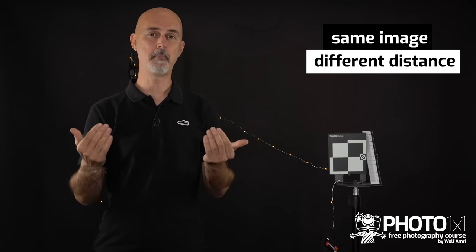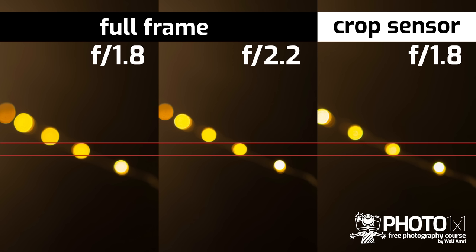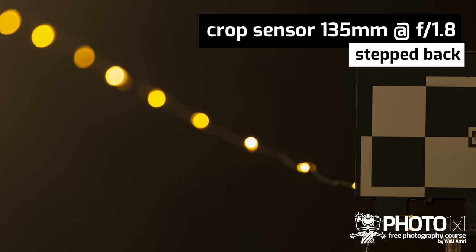I have set up a focus target and some Christmas lights and photographed these with a full frame camera and then with a crop sensor camera — for the latter I stepped back to get roughly the same composition. Comparing the image shot at f1.8, the full frame image shows much more background blur. I would have to close the aperture of the full frame sensor camera by 2 thirds of a stop — so f2.2 on the full frame gives the same background blur as f1.8 on the crop sensor. With a 135mm lens, the difference is even more remarkable — to get about the same background blur I would have to stop down the full frame about a full stop, for example f4 compared to f2.8.